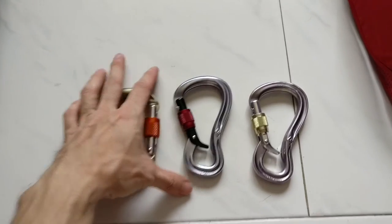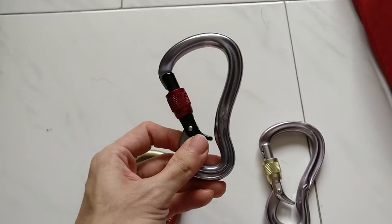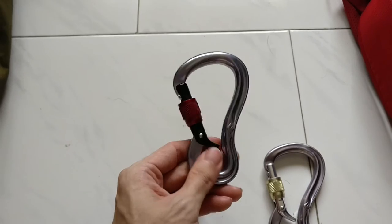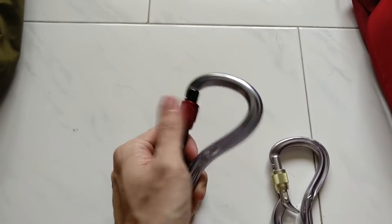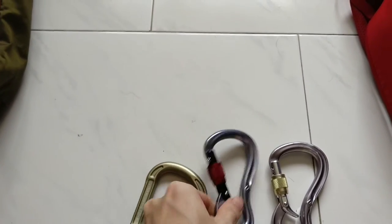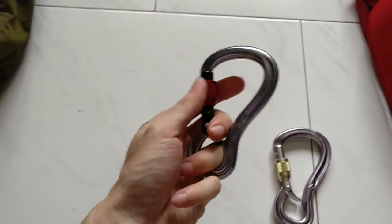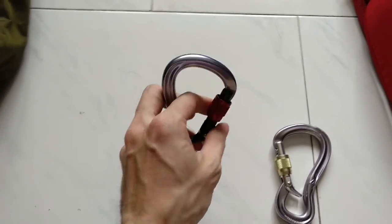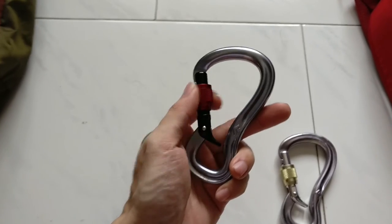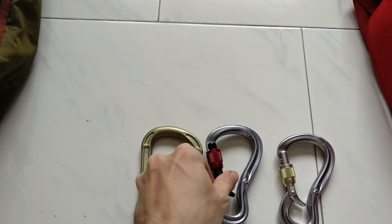So that's the Black Diamond Gridlock — my favourite belay carabiner. I will highly recommend it. It also comes with the snazzy Magnetron version, but personally I always like to use traditional screw gates. All mine are screw gates. I think it just gives you the extra peace of mind that when you screw it in, it's not going to fail on you. For those new funky devices with funky mechanisms, you just won't know. So that's it. Thanks.